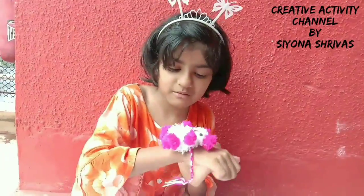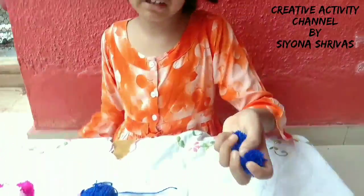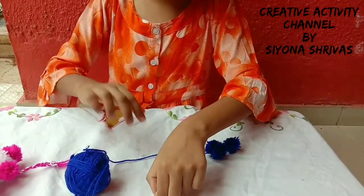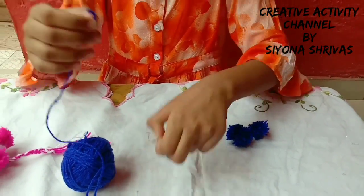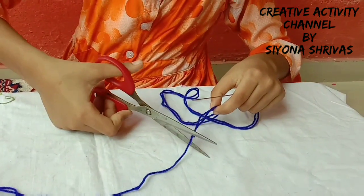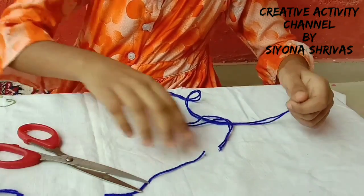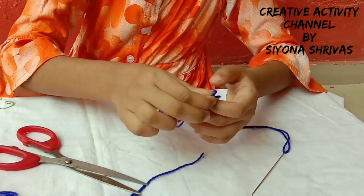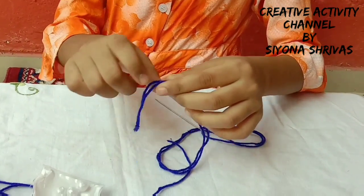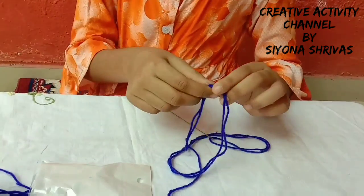We have the pom-pom ready — you can also do it. Now we have a needle. Now we will cut it and tie a knot. We will tie a knot so that it holds.